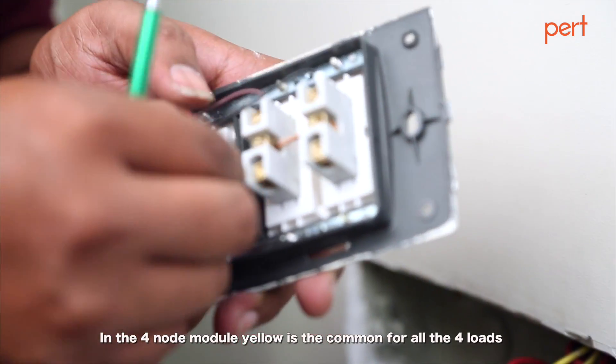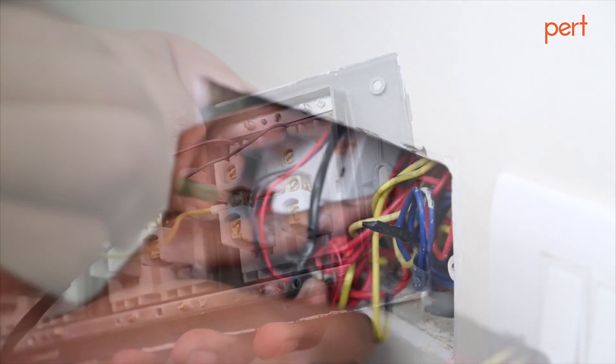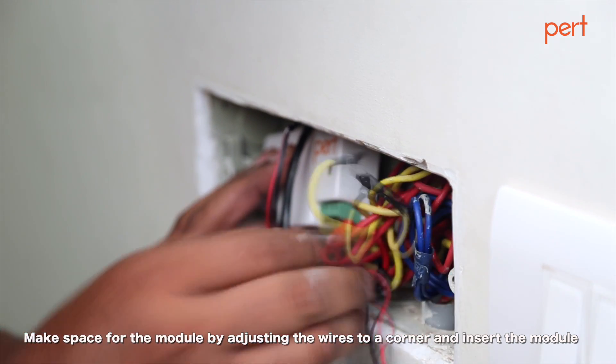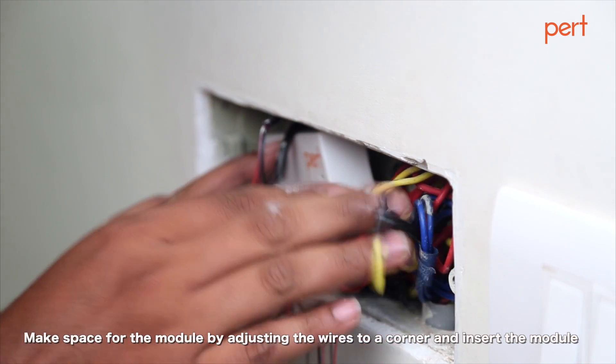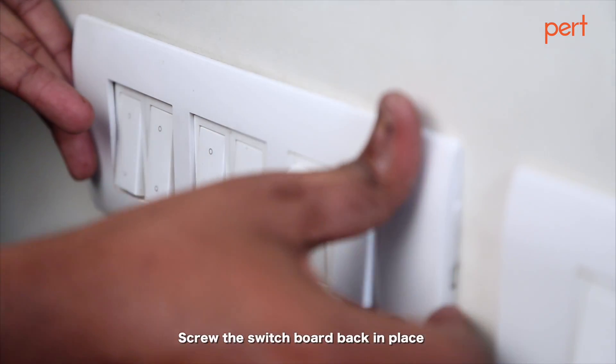In the four node module, yellow is the common for all four loads. Make space for the module by adjusting the wires to a corner and insert the module. Screw the switchboard back in place.